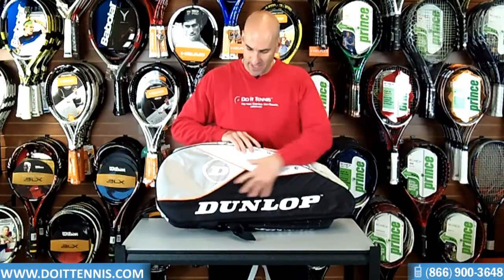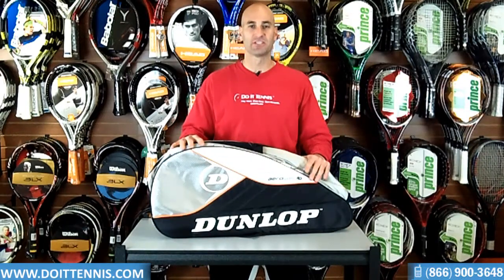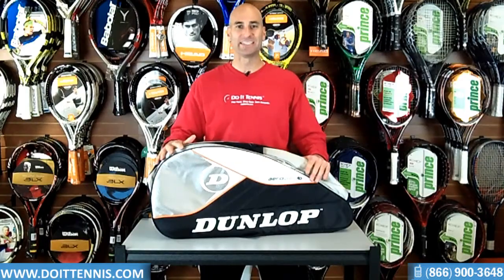There is no extra compartment on the outside of that side. So this is the Dunlop Aerogel 4D six pack.